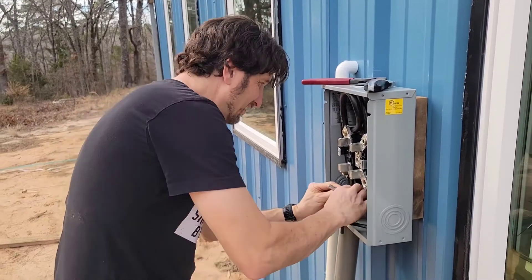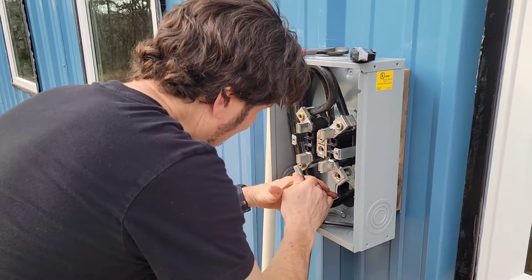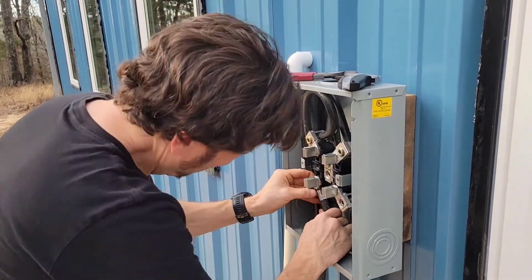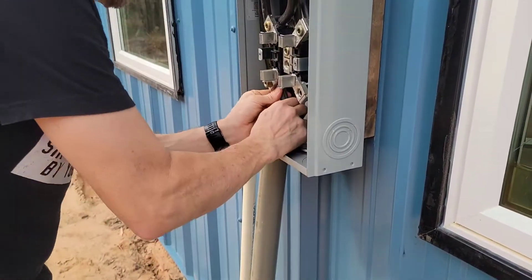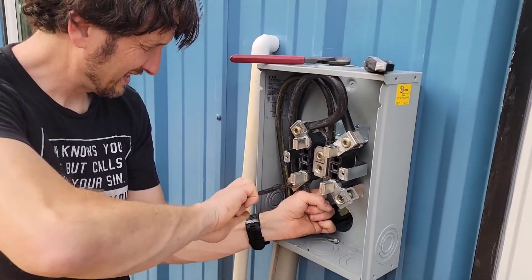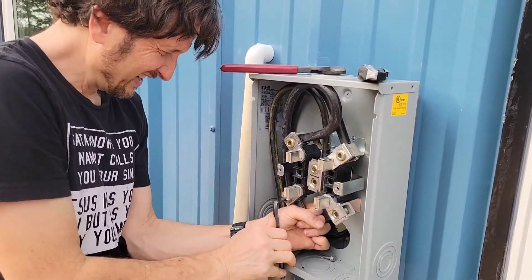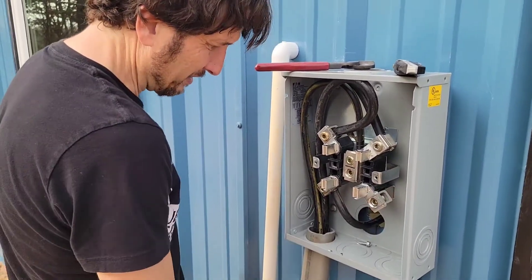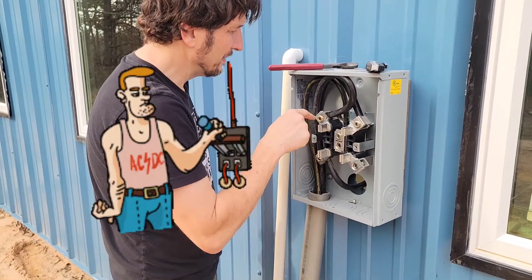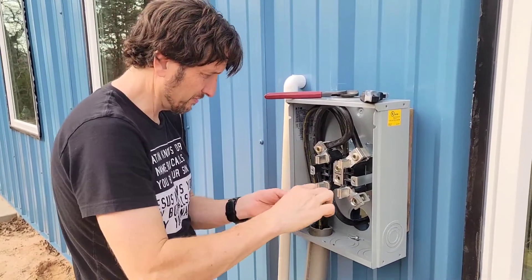What are you working on? I'm working on our electric box. So what we're looking at here is the main coming in, and it's feeding from the top. Obviously it's dead — I couldn't touch it if it was live. So this is hot one and hot two, and this is neutral, or common they call it.